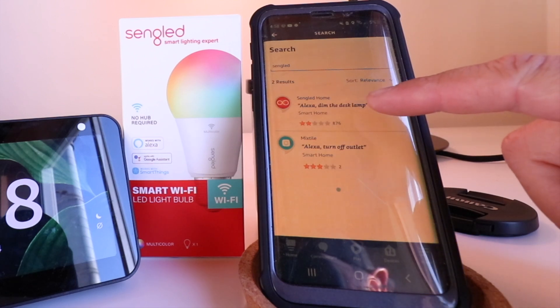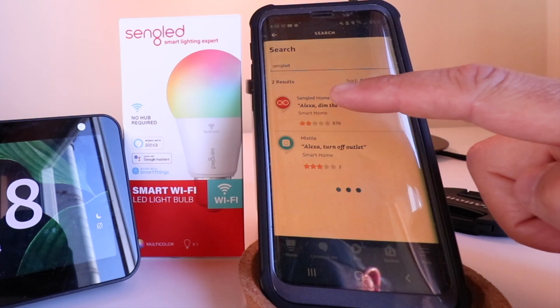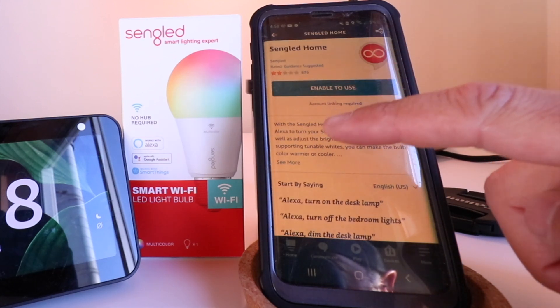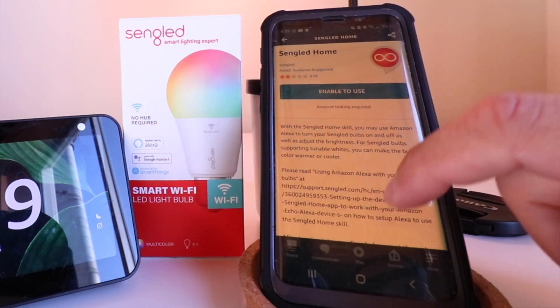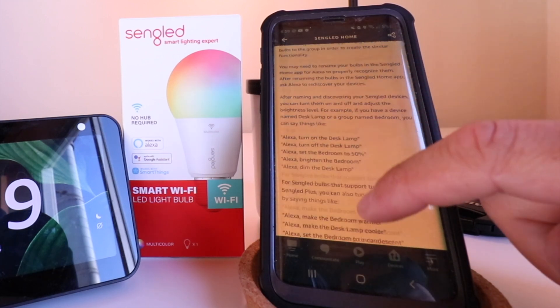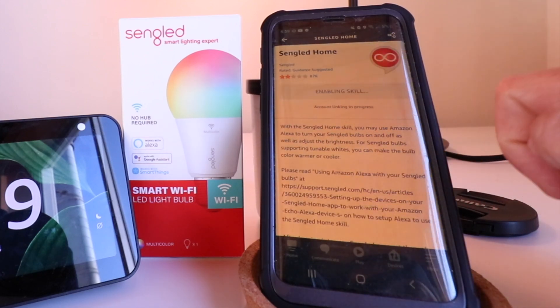Now we've got two options here. The one we want is Singled Home at the top, so I'm going to go ahead and click on that. We need to enable the Singled skill so that we can connect Singled smart light bulbs to Alexa. If you scroll down, you can see more about the app and some of the commands you can use with Alexa to control your Singled light bulb. We're going to go ahead and click Enable to Use.